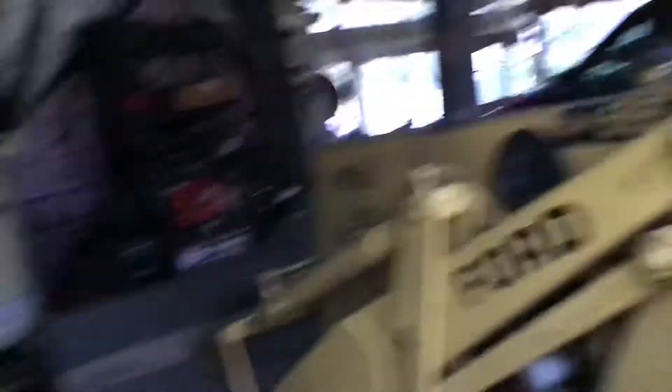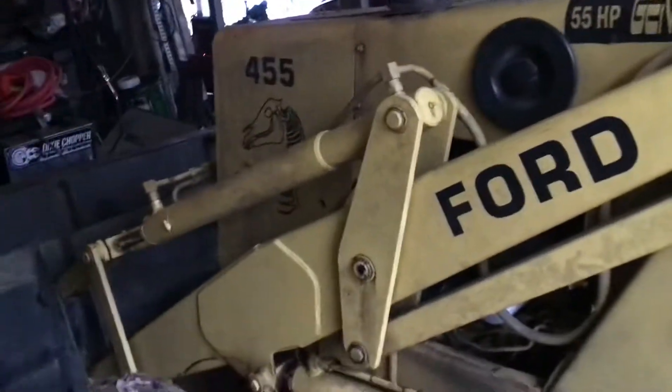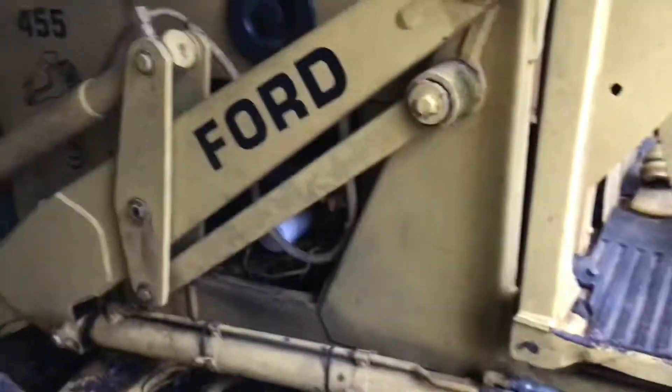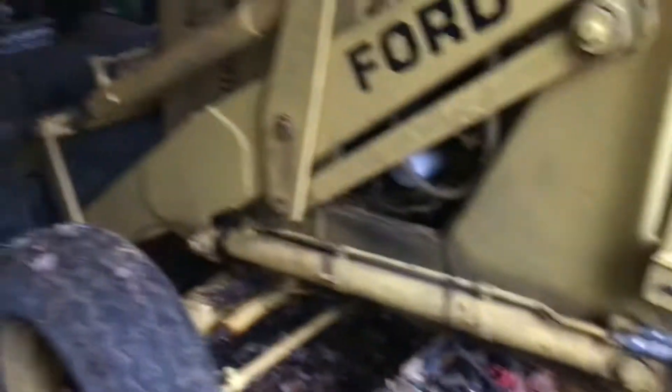So this is my Ford backhoe. It's a 455 — you've probably never heard of it. They made it for like 15 minutes. The 555 is the more popular one. It's basically the same loader, and to be honest I'm not sure what differences there are, because every part I order for this tractor is usually from a 555.